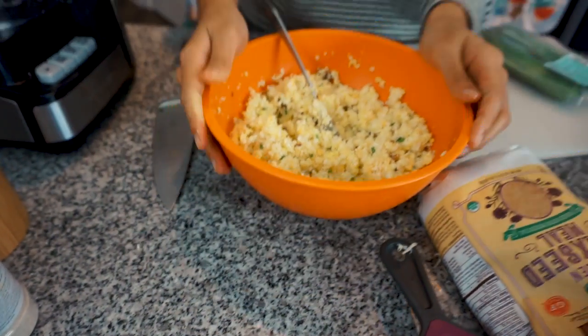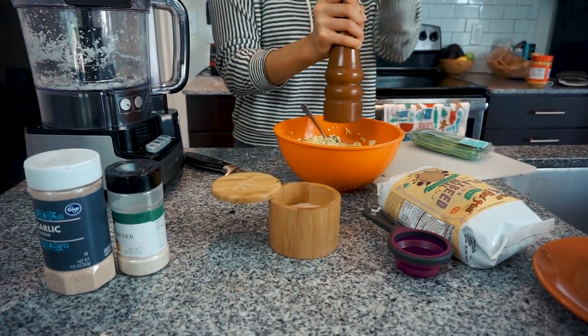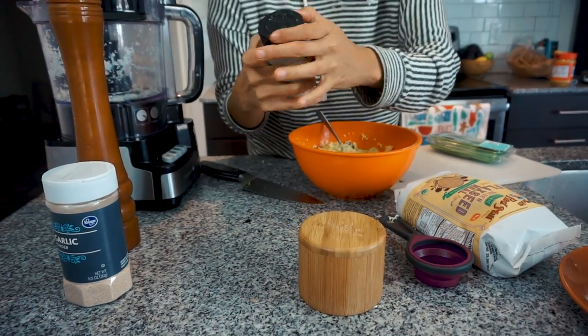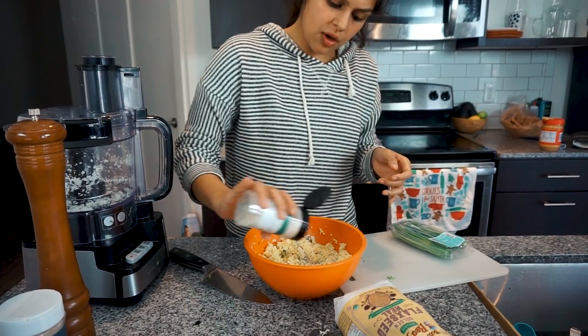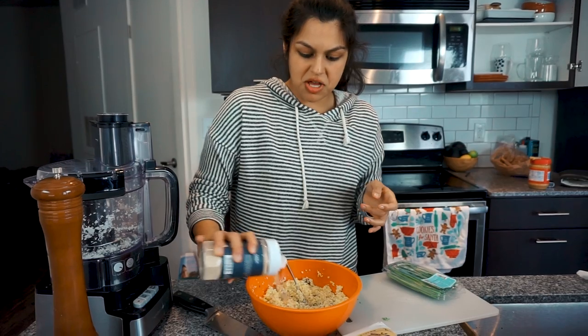Now we're going to add some seasoning. I like to go pretty heavy on the salt, some pepper, and then we'll keep it pretty simple since we've got a lot going on already — just onion and garlic powder, maybe like half a teaspoon of each.